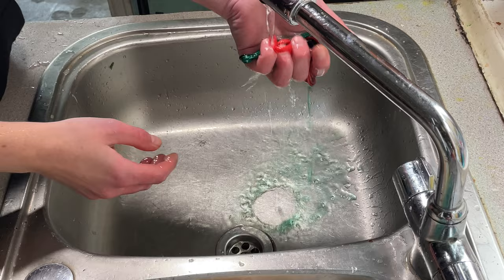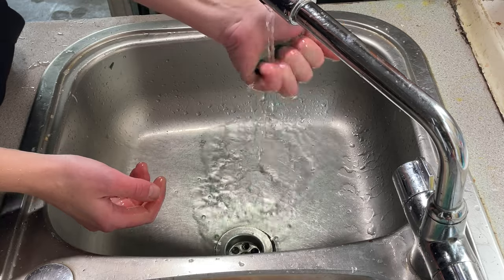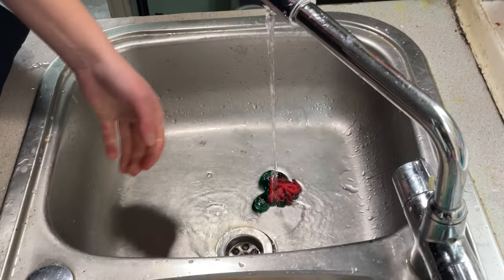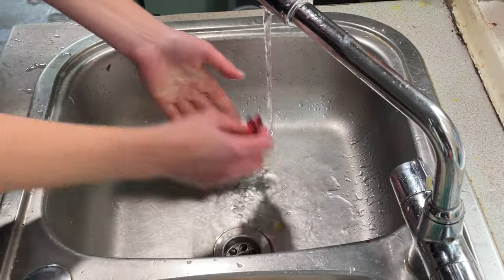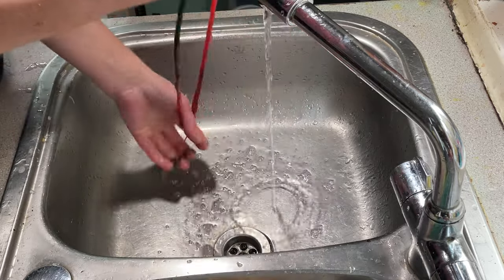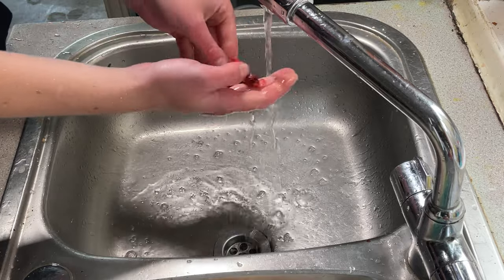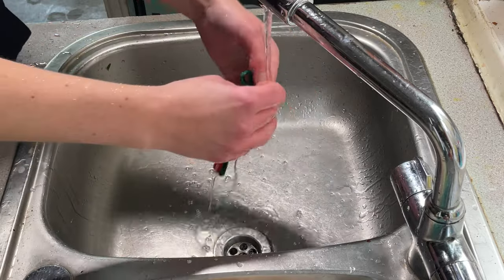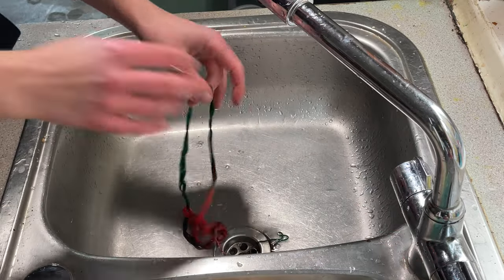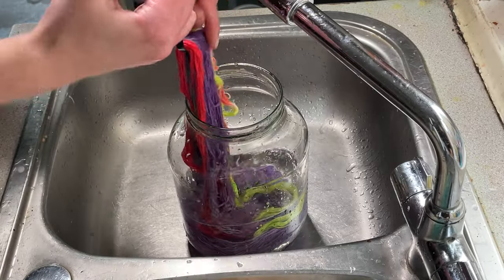There will be runoff — I can see there's lots of green coming off. That happens with fibre reactive dyes and cotton; they don't exhaust in the same way that animal fibres do. I'm going to add a little bit of washing up liquid. I find the best way to wash cotton is to let it soak in water and then change the water every hour or so until the water runs clear. It can take quite a while — sometimes over a day. I'm washing a lot of cotton at the moment so I'm just going to add this one to the bundle.